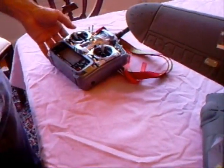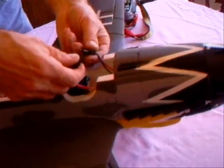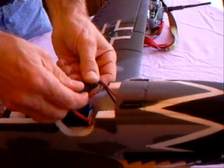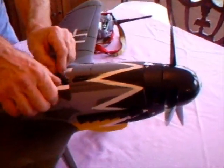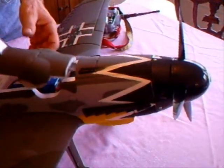We've got our DX7 controller already programmed for this model, and we're going to plug in using our Traxxas style connectors. There's confirmation that we're bound.